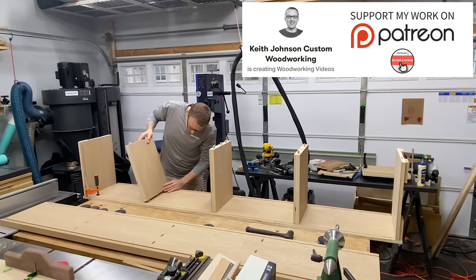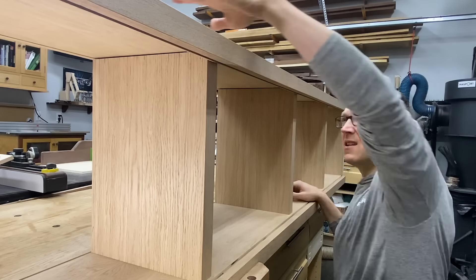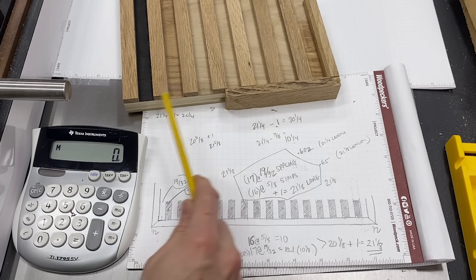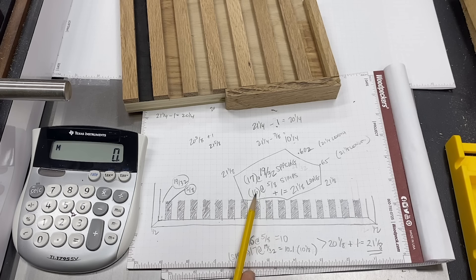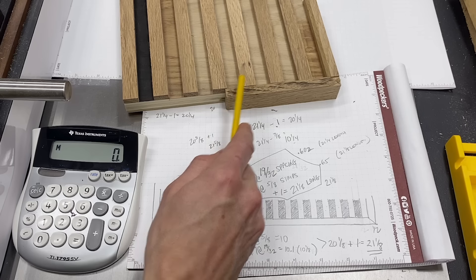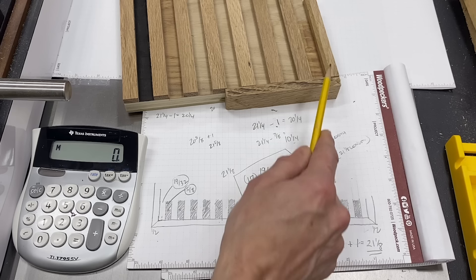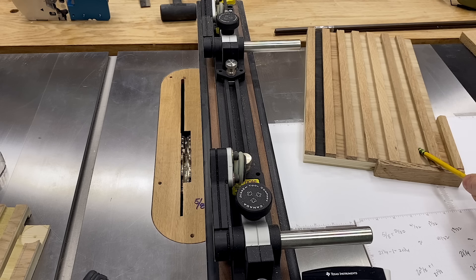With one side done I could do the same to the other side, then do a quick dry fit to make sure everything fits together nicely before slinging any glue. The two sliding doors need to be roughly 21-1/8 to 21-1/4 inches long. Since I'm doing 5/8-inch strips I need 16 of those, plus 17 spaces at 19/32 of an inch. Once that's all calculated, we end up with a one-inch border — half inch on each side — giving us roughly a 21-1/8-inch door width.